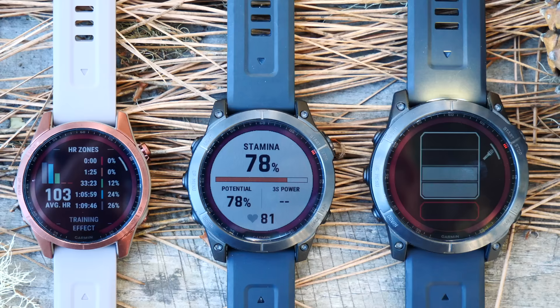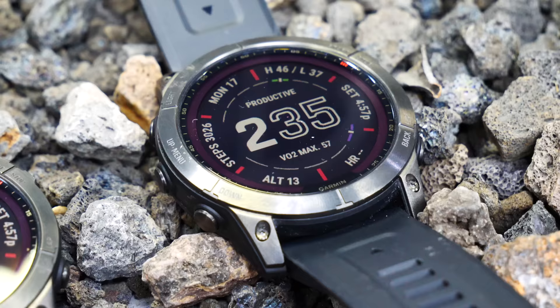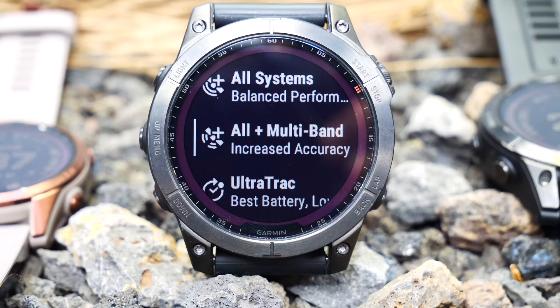Before we get into all those new features, we first need to talk about all the models, because there is a lot to choose from. The general concept remains the same as the Fenix 6 Series: you have the 7S, which is a smaller watch, you have the 7 in the middle, and the 7X at the upper end from a size standpoint. For each of those three watches, there's both a solar as well as a solar sapphire edition. Sapphire indicates the actual glass on the surface, but also, more importantly, the fact that it has multiband GPS as well as larger storage.